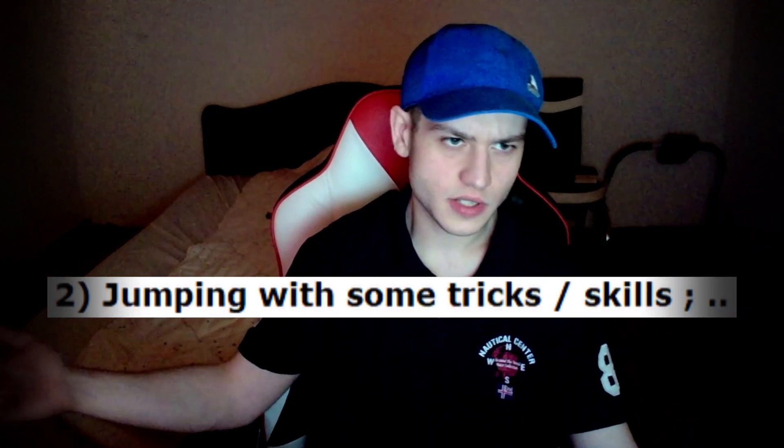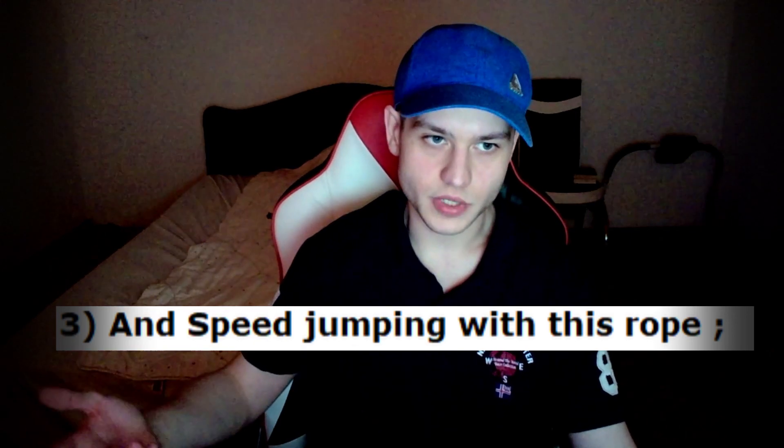We're going to do a test now of the rope. I like jumping rope — I enjoy it as much as I can, and I've been doing it for about four years, going into the fifth year. I have experience from childhood — I used to love this cardio exercise. We're going to test it in three ways: normal jumping, jumping with some tricks or skills, and speed jumping with this rope.